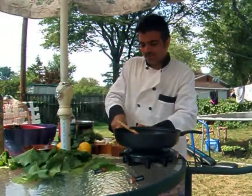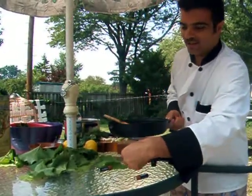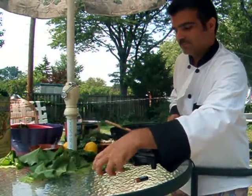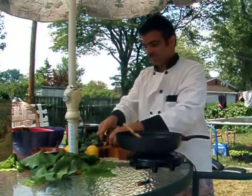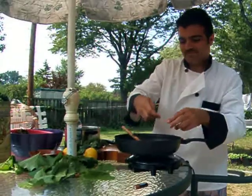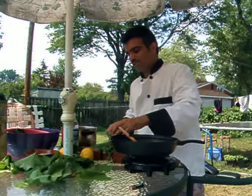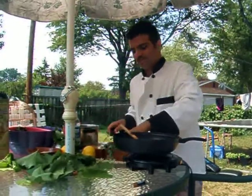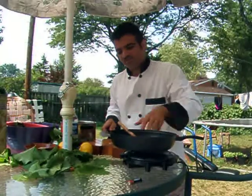You chop up your green onions. You need some Mediterranean olive oil. Toss in your green onions and sauté them. Then begin to chop your dill and your mint. Here's some more green onions that go in there.